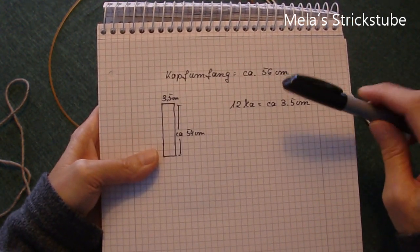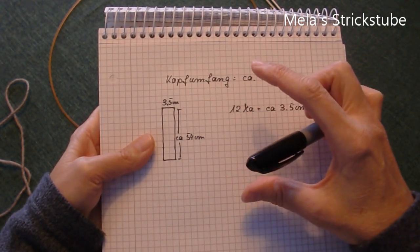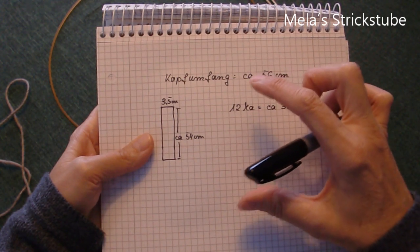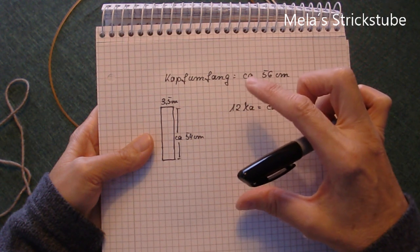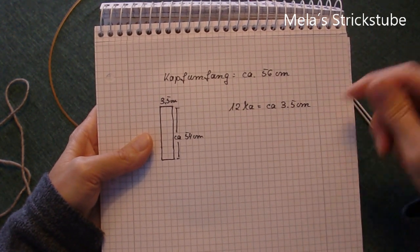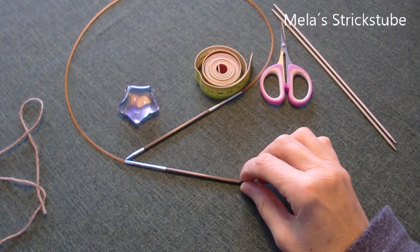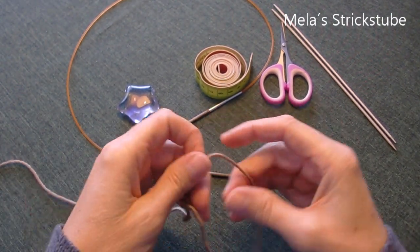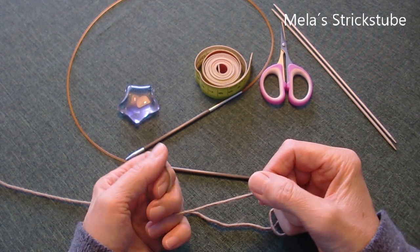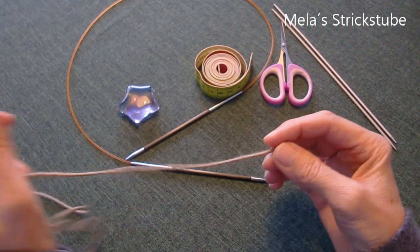Es ist zu empfehlen, dass ihr euch eine Maschenprobe macht: strickt erstmal ein Stückchen Bändchen, etwa 10 cm, und wascht es danach. Nach dem Waschen seht ihr, ob sich das Ganze verkürzt hat oder eingegangen ist. Falls es kürzer geworden ist, müsst ihr das Bändchen dementsprechend länger stricken. Es kann auch das Gegenteil passieren, dass es sich ausdehnt – dann müsstet ihr das Bändchen kürzer stricken.